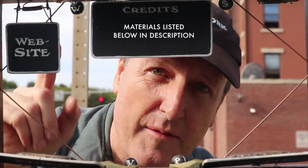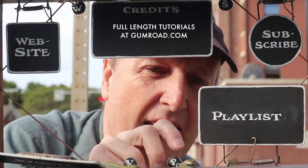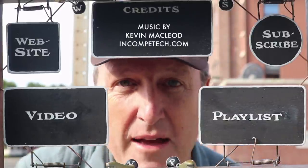Thanks for watching. You might want to check out my website or subscribe to my channel. Here's a playlist with more good stuff and a video that continues the story — check them out and share with your friends.